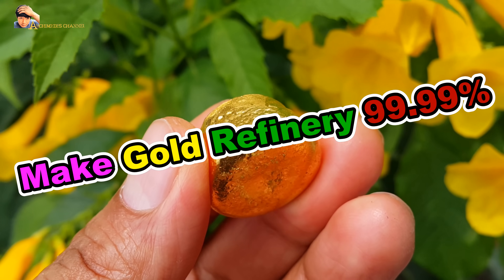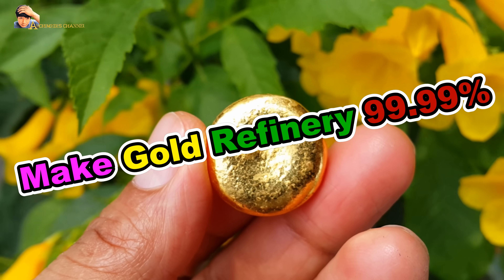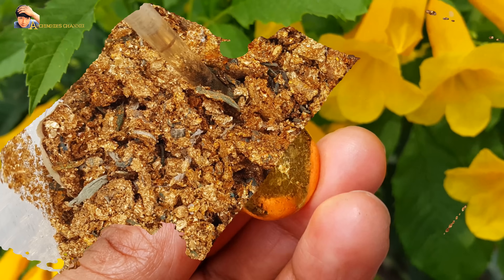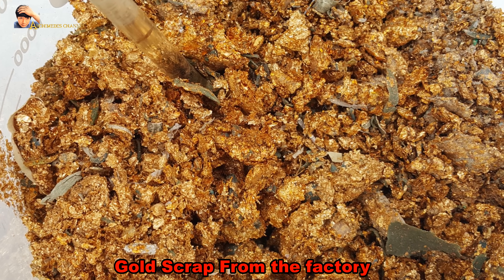Make gold refinery 99.99%. Gold scrap from the factory.